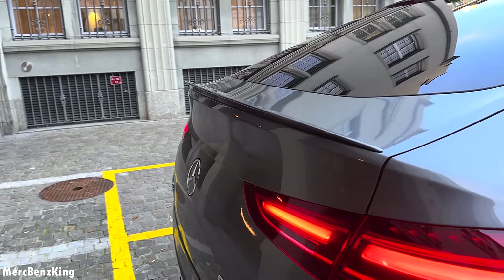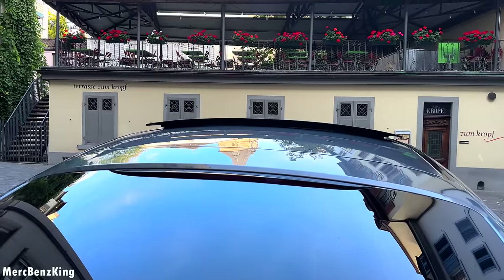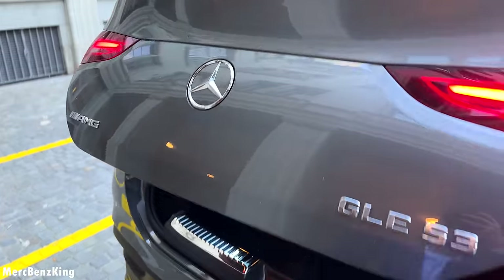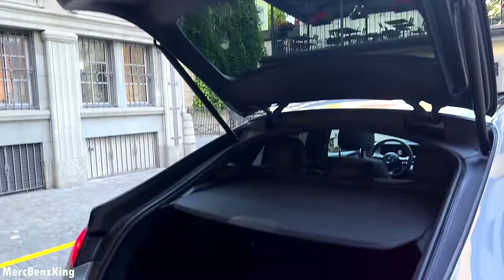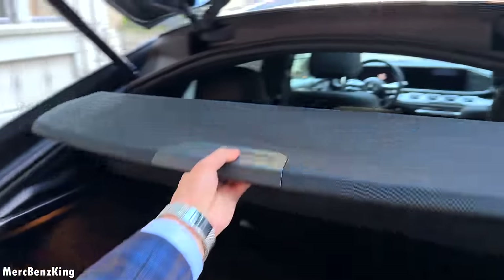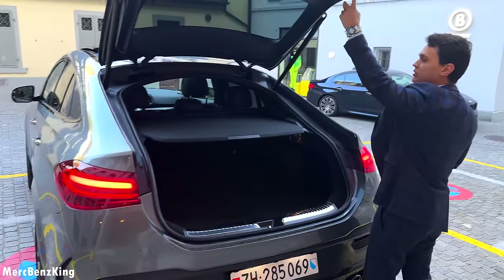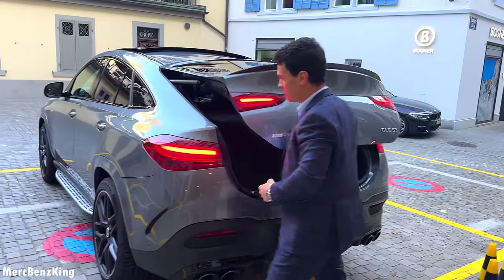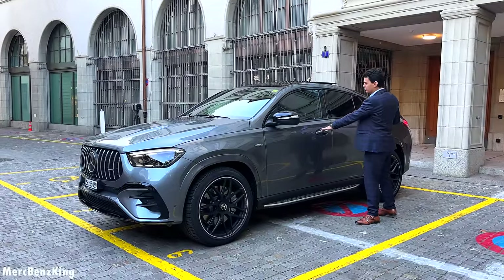Let's move over to the coupe line where you can see beautiful connections in design and of course the spoiler on the coupe. There is also some definition on the glass, and this is the rear brake light. Let's open the trunk — you can see it opens beautifully alongside the coupe line. There is a cover inside that you can fold for more trunk space. Now let's head to the interior to take this beautiful GLE 53 AMG for a drive.